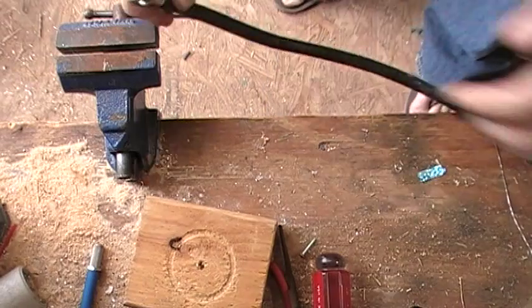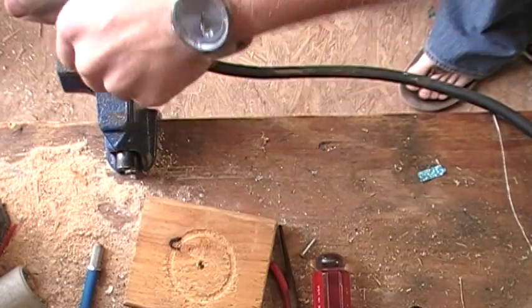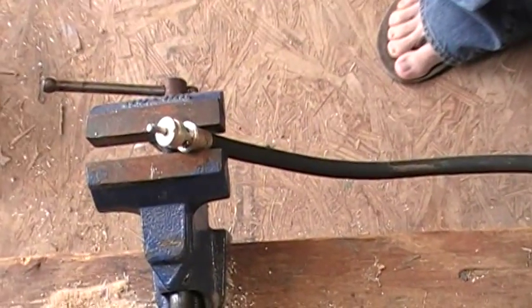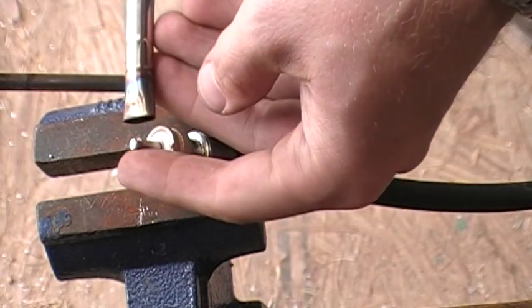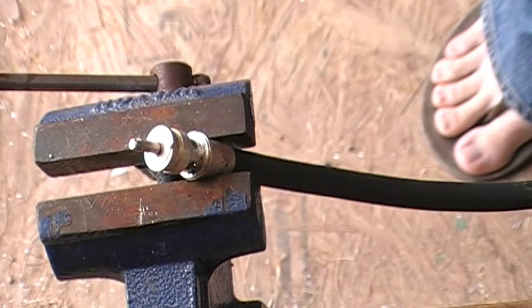Daddy is making some coax. I'm not going to solder this right now with the butane torch since my daughter is in the shed with me. But basically we would take our torch and just focus right here on the tip and then just add solder. Take a file, file it down, and you have yourself a quick and easy UHF connector on some LMR 400.